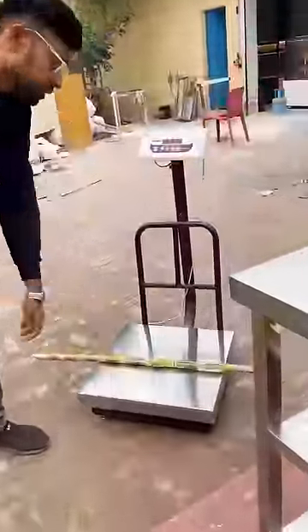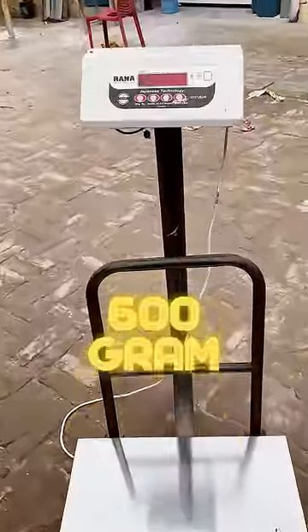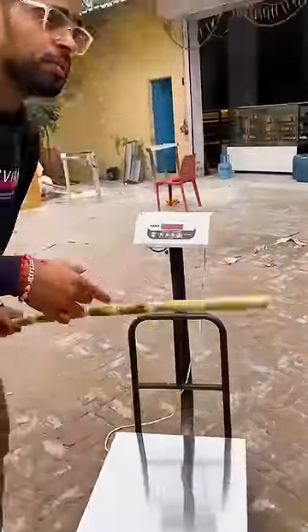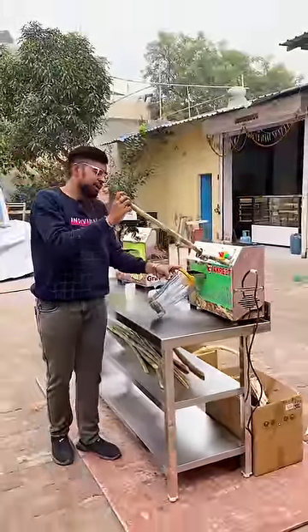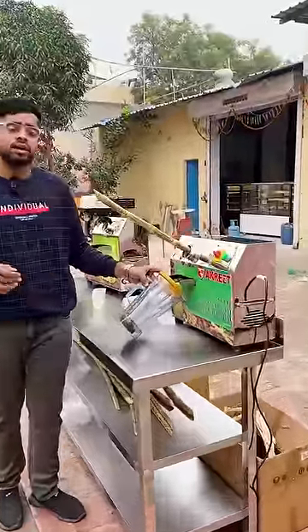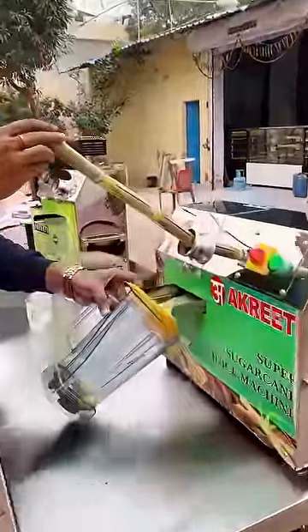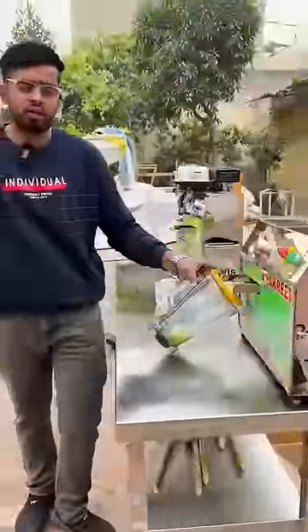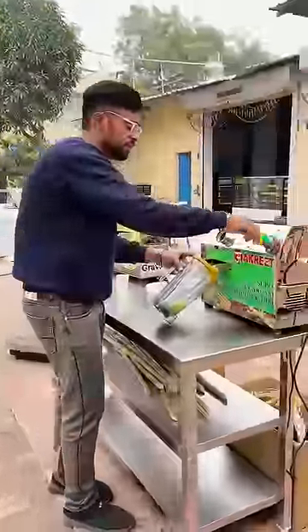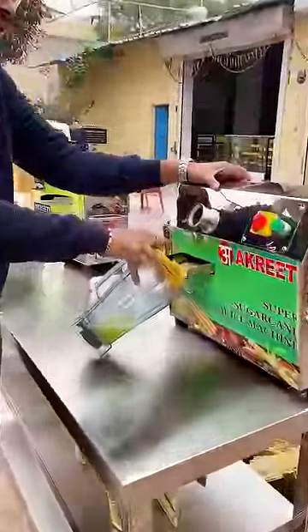Let's see how much juice comes out of the electric machine. In this case, we have 600 grams of juice input, like we did in the previous one. We put it in the electric machine and see how much juice comes out. You can see the machine is doing a single crush. Now let's see how much juice comes out.